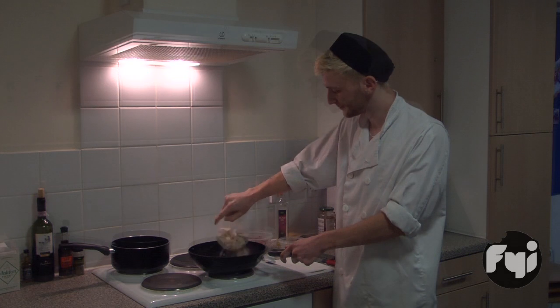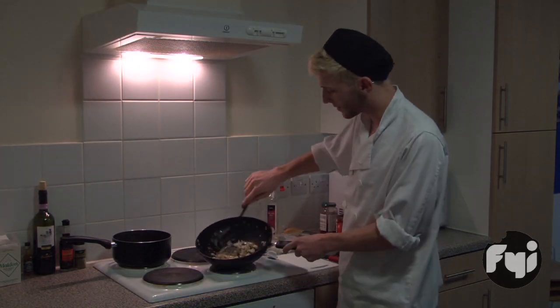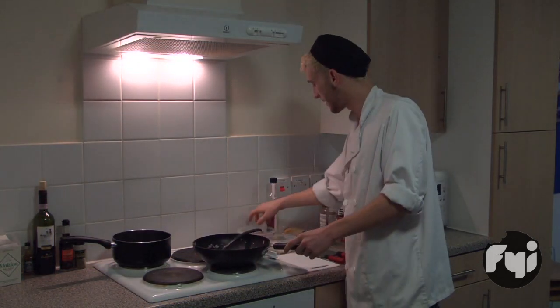Add in some mushrooms. Once the mushrooms start to go slightly brown along with the onion, that's when you want to start adding the beef.